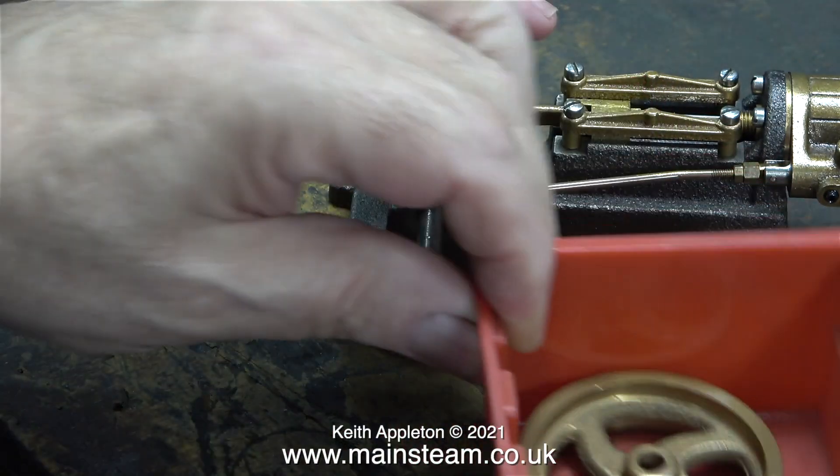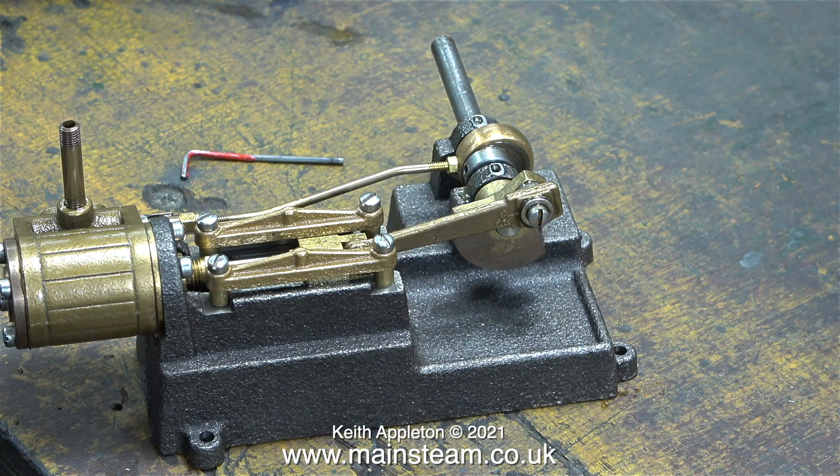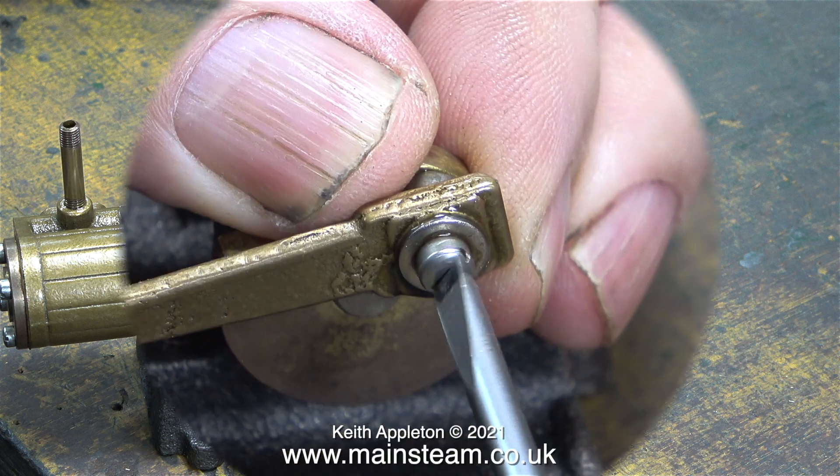So as not to lose the parts, I'm putting them all in a red plastic box, starting with the flywheel. Looking at the flywheel in the box, I noticed that the spokes could do with a bit of fettling. This term 'fettling' means to remove excess metal from a casting to make it look better. The main cast iron engine base will also need some fettling.